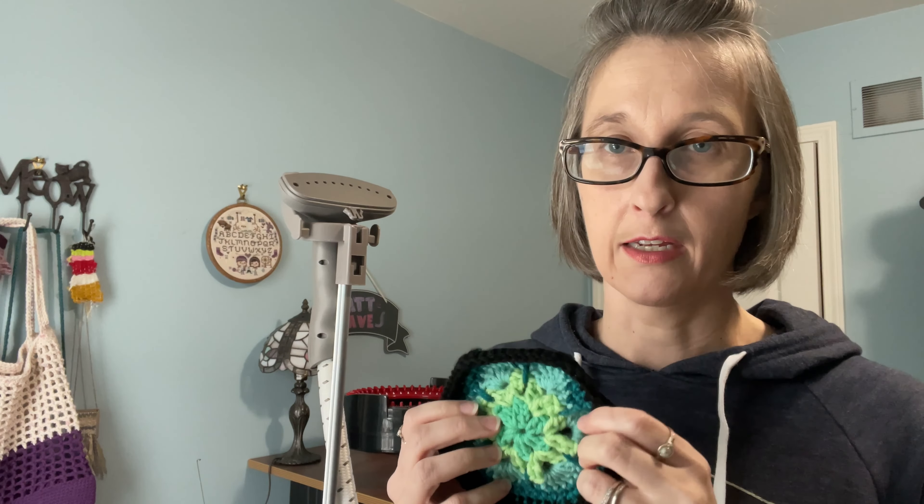This is how I block acrylic, which is why I'm doing this differently. When I block wool things, I would typically just soak it in water and then lay it out flat to dry — wringing it out, rolling in a towel, etc. Maybe sometime I'll do a video on that as well. But for acrylic, since it doesn't respond to blocking like wool does, you have to do it differently.